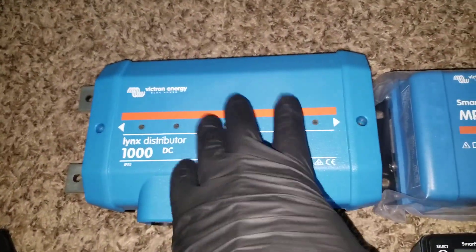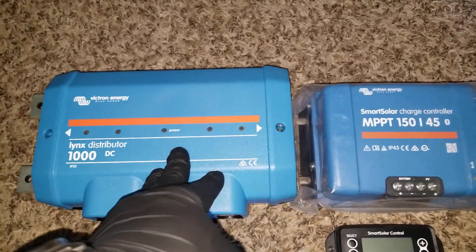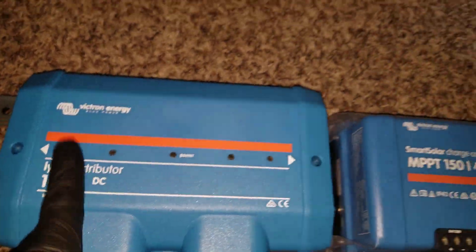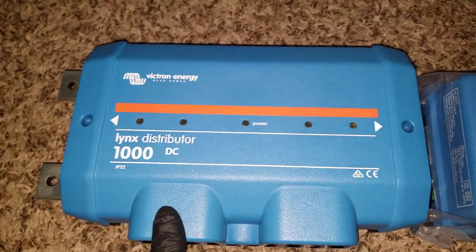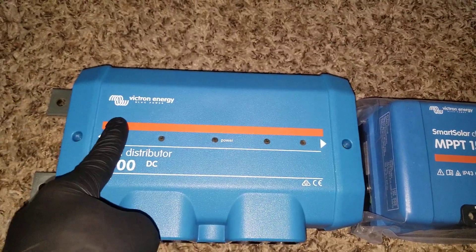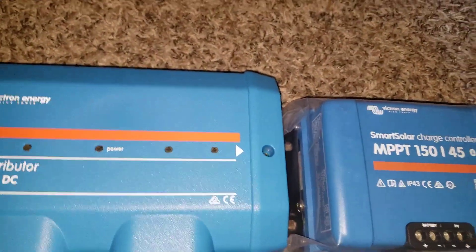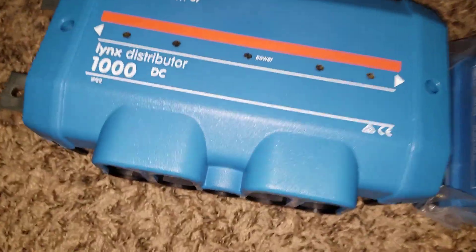Everything travels through the shunt and sends the power here. Anything you pull is going to come from this box rather than tying directly to the battery. It has indicator lights — if a fuse is blown, you can tell. You can also label each position: inverter, charge controller, Cerbo GX — you can put anything here.